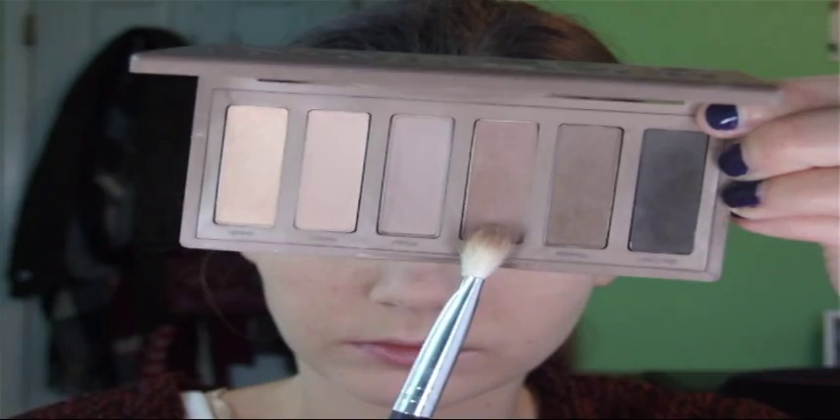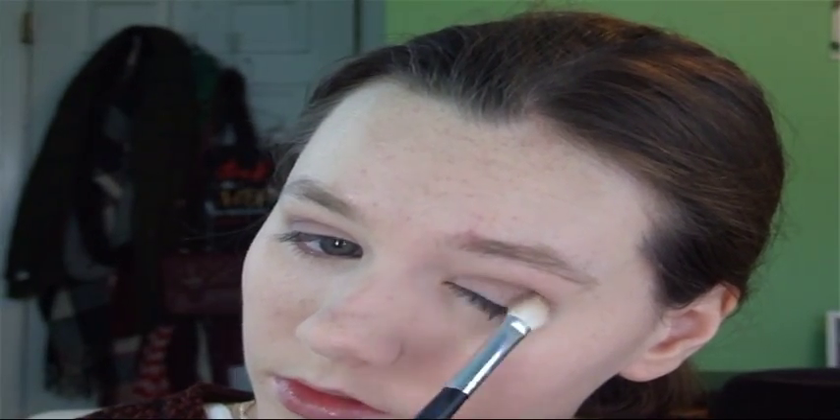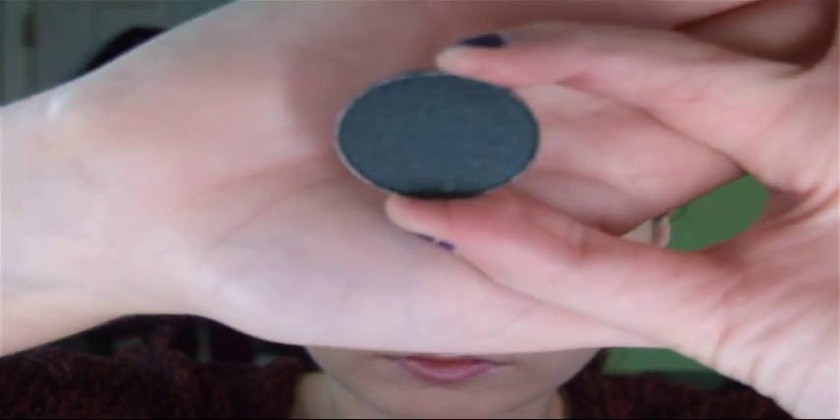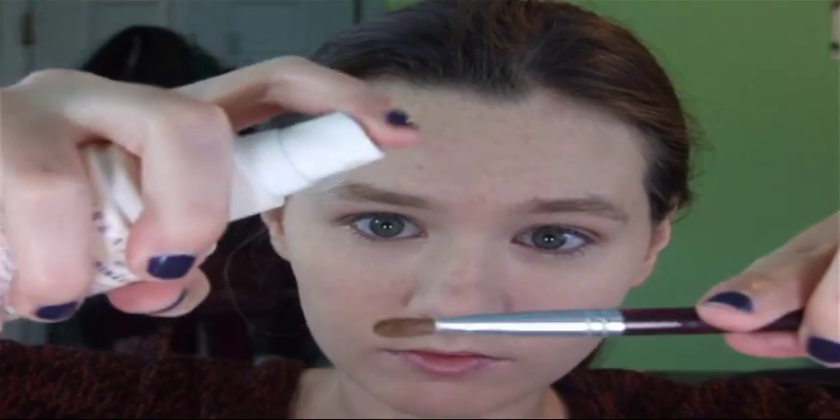Then I'm going in with Cover — it's a little bit deeper — just to deepen the crease. I'm using the same brush and throwing that right on top of Frisk to add more dimension. Then I'm going in with a Makeup Geek shadow called Envy — it's a really pretty dark, enchanted green. I'm spraying my flat shader brush and applying this wet because it gives a nice sheen and shine and applies more pigmented. I'm putting this all over the lid and then blending it out with the crease brush.